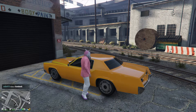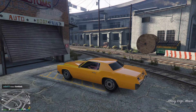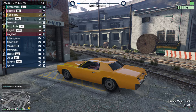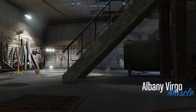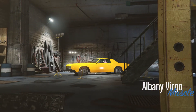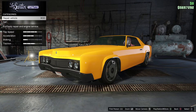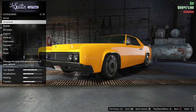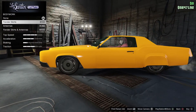Hello, I'm Thomas and in this video I'm going to customize the Albany Vigero, it's a muscle car. You can buy it at the Legendary Motorsport for $195,000.